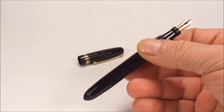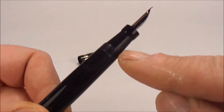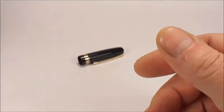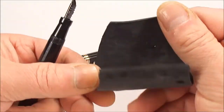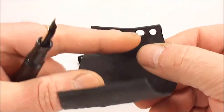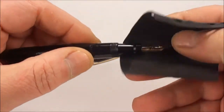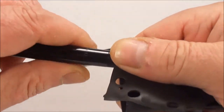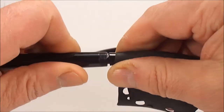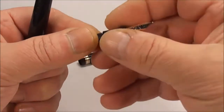But basically, once you get the pen and undo the cap, what you'll need to do is apply heat — direct your heat around about here where the threads are. Then once you've applied heat, get a piece of rubber — this is my bike inner tube, which I've also used to make my own rubber seals — grip the section and simply turn it like so.